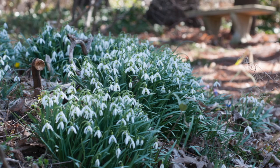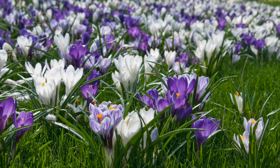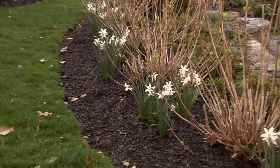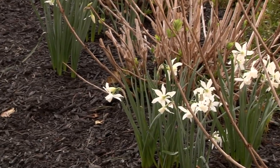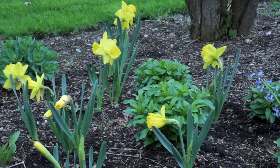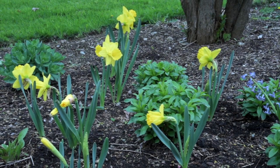Some of the smaller things like snowdrops and crocuses really do well in a setting like that. In the perennial beds, it's very easy for us to mask the foliage that's dying back on the bulbs with new growth on either the perennials or any annuals that might be in the bed, so they really companion plant well together.